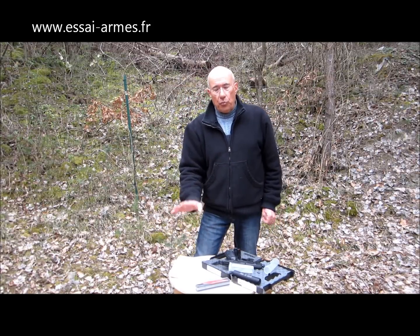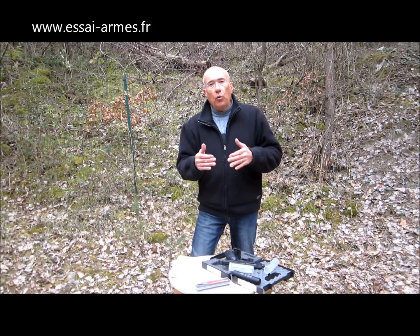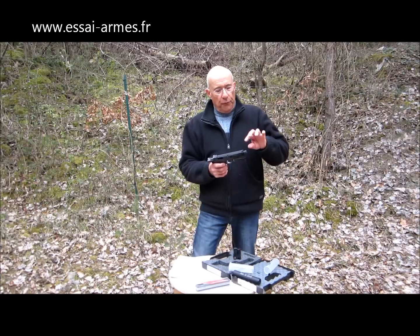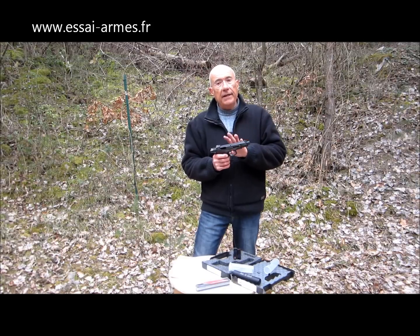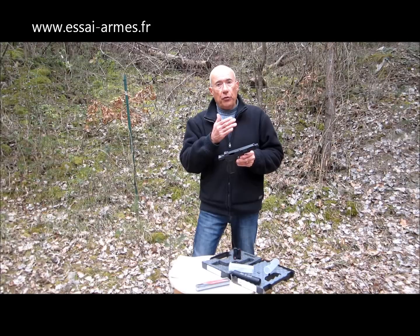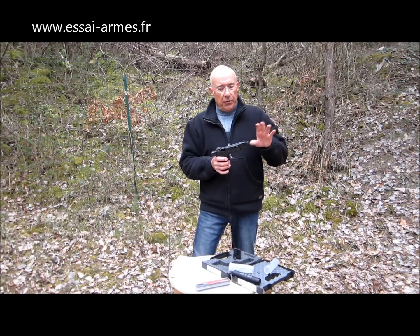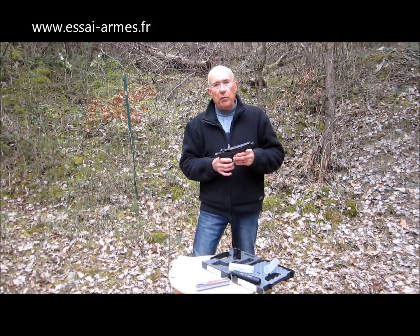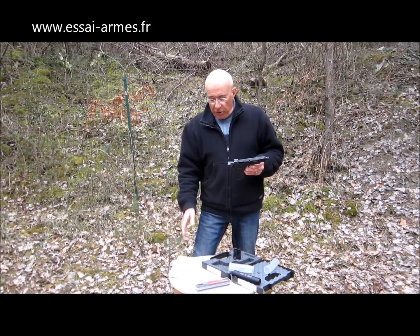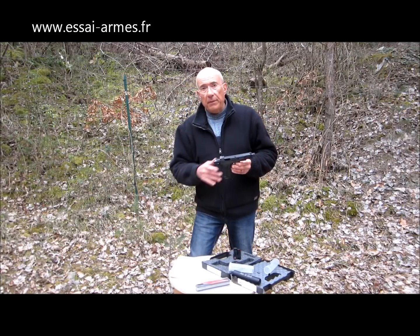J'ai des groupements qui sont tout à fait cohérents. On n'a jamais exactement la même chose d'un groupement à l'autre. Et le silencieux vient quand même amener un petit peu de poids au bout du canon, ce qui peut changer les vibrations. Ça veut dire qu'on pourra avoir de meilleurs résultats avec certaines munitions, de moins bons résultats avec d'autres parce qu'on utilise le silencieux. J'ai donc vérifié qu'il n'y avait pas de balles qui arrivaient en travers, que ça fonctionnait parfaitement.